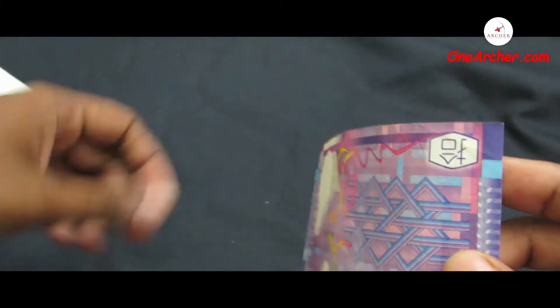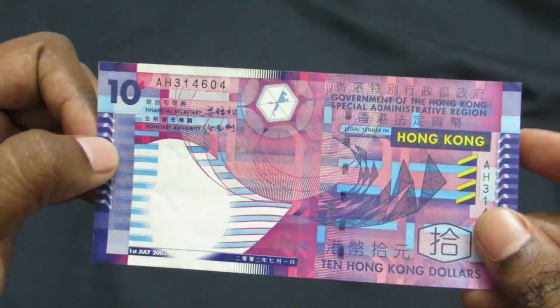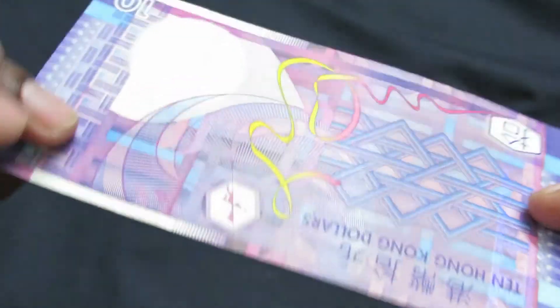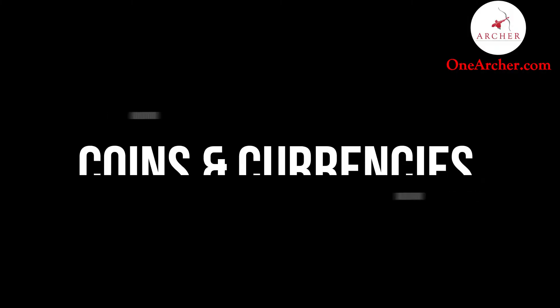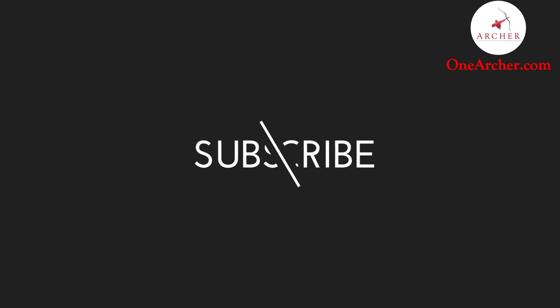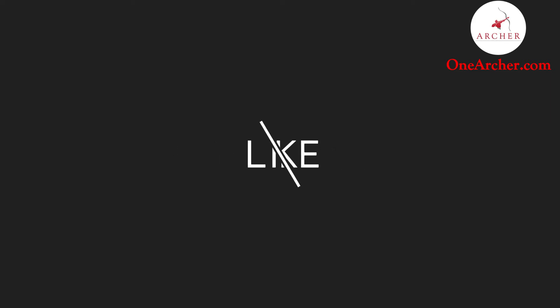That's all about this unboxing video. Thank you for watching. To know more about these coins and currencies, please visit our website at www.OneHarcher.com. Please don't forget to like and subscribe. Please mention the next interesting video that you want to see in the comment section below. Thank you for watching.